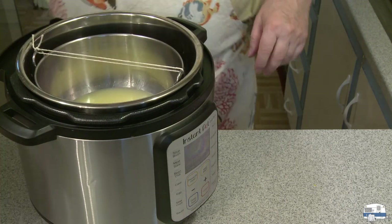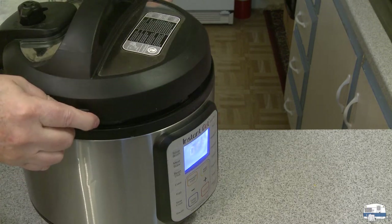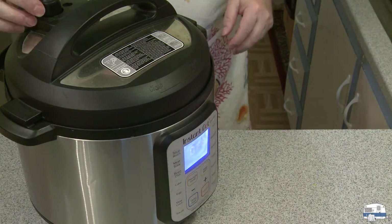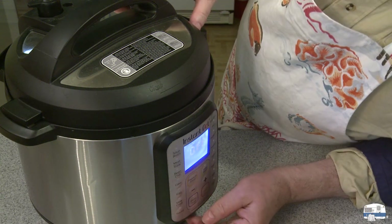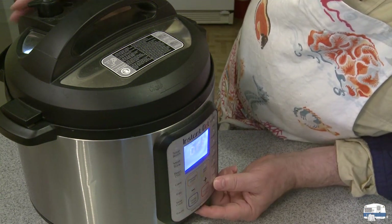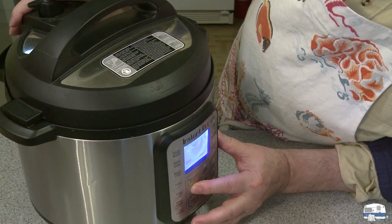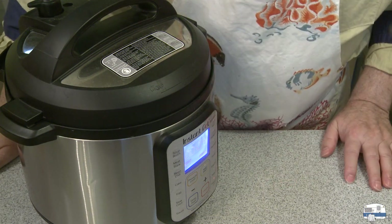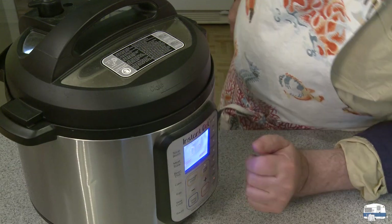I put the lid on and get it lined up right. I'm going to set the pressure release valve at the top — there are two settings, venting and sealing; you want it on sealing for pressure cooking. Then I press the pressure cook button and set the timer for four minutes. It doesn't take long to cook rice. The pressure is set to high, so it's starting to heat up.